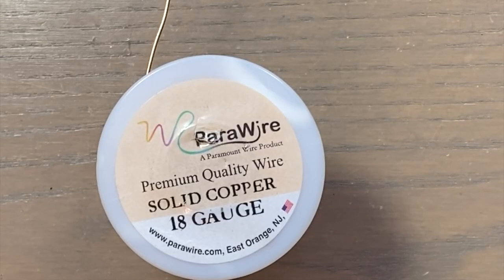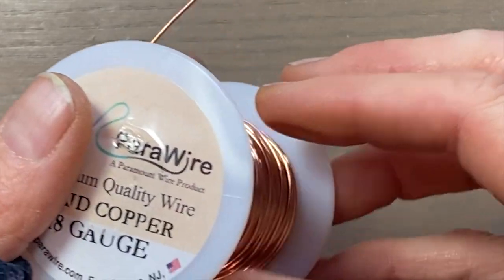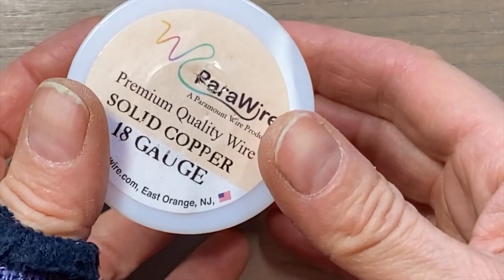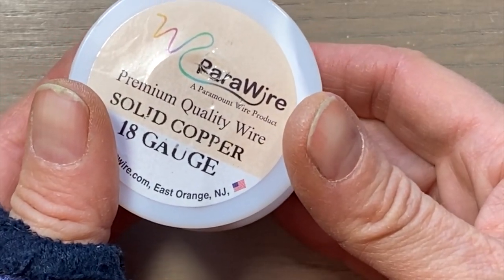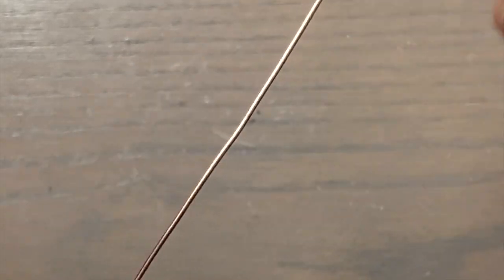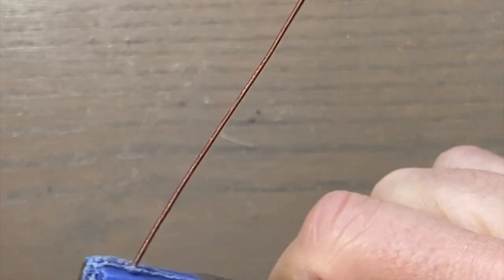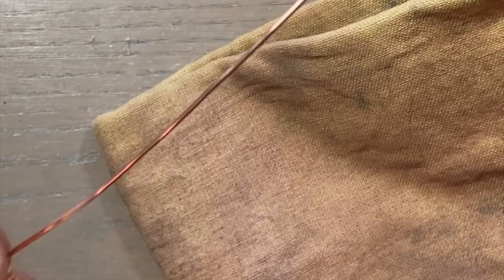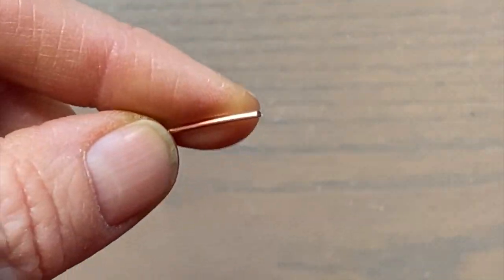I'm going to grab some 18 gauge wire. 18 gauge is a nice sturdy gauge to use for clasps if they're small enough. If you need to make a clasp big and chunky, you can go up in size like 16 or even 14 gauge, but that all depends on your design. Since it's dead soft, I usually pull it out a little bit with my nylon jaw pliers and even use a polishing cloth to work harden it a bit, because you want sturdy clasps.